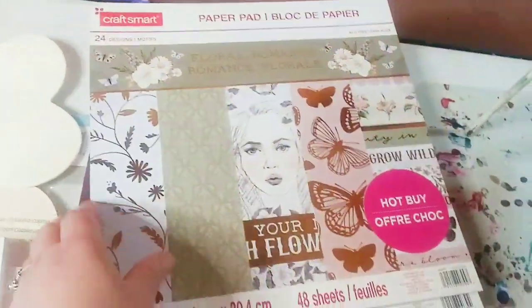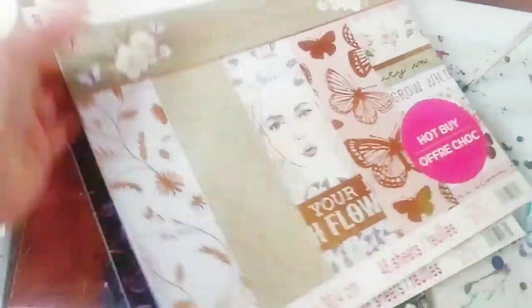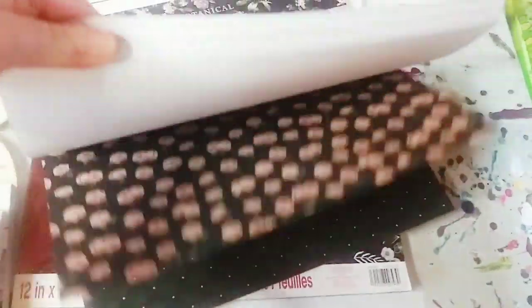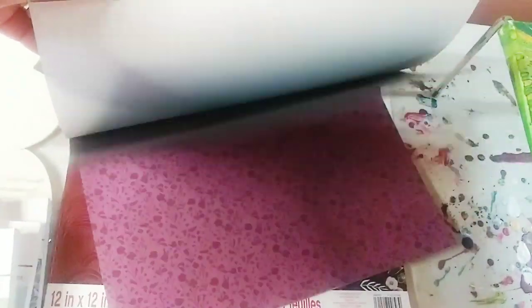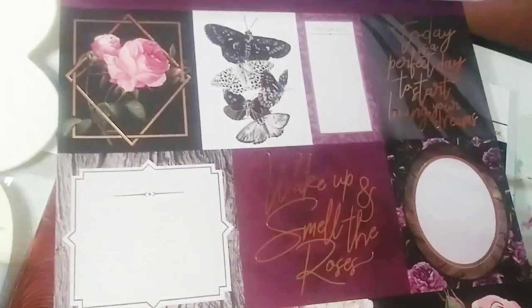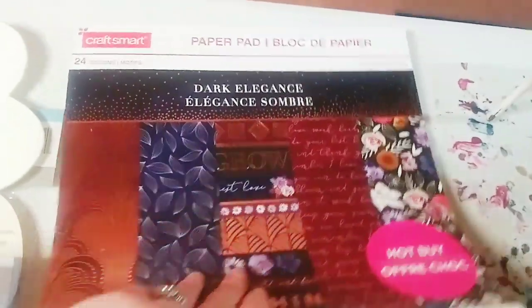I always really like these papers. A lot of you guys make Mindex cards, which I have no idea how to make, but this one is called Dark Botanical and I fell in love with it. For me personally, I want to use them for the backs of some of my artwork — I could just cut them out and glue them on. This one is called Dark Elegance.